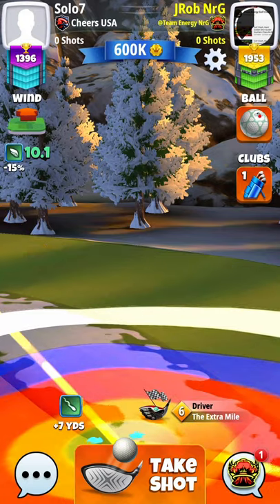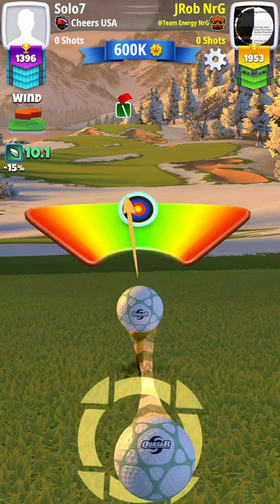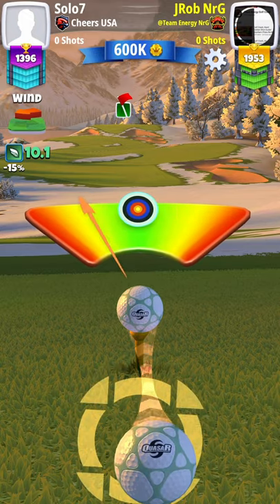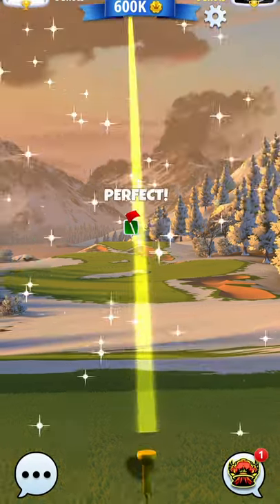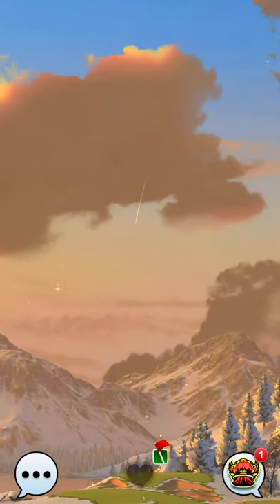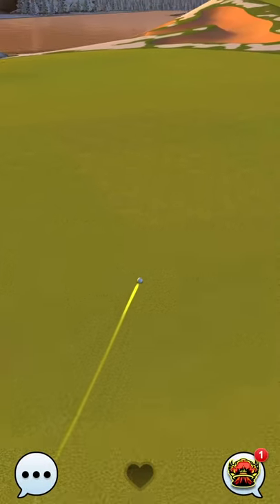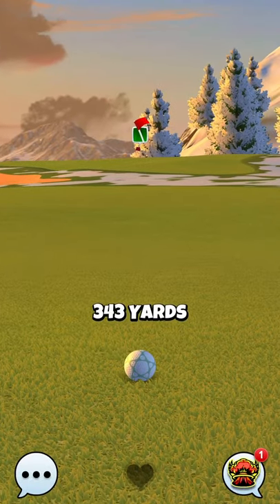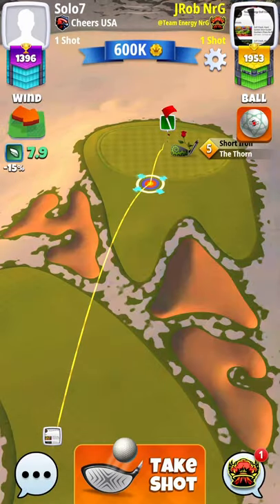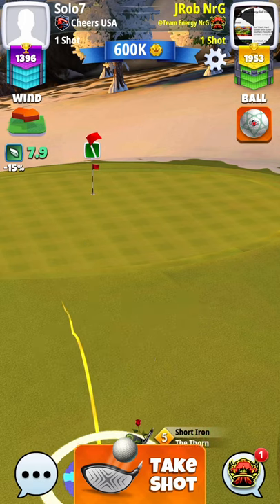My adjustment here for 10.1 miles per hour is going to be just outside of the white ring, because we have a five percent elevation that we need to account for. We're going to try to split that fairway, bounce over the bunker from the first fairway, then bounce over and split that rough patch on the right and the rough patch on the left, and get down in the middle of that fairway as far as we possibly can to set ourselves up for a really nice second shot.